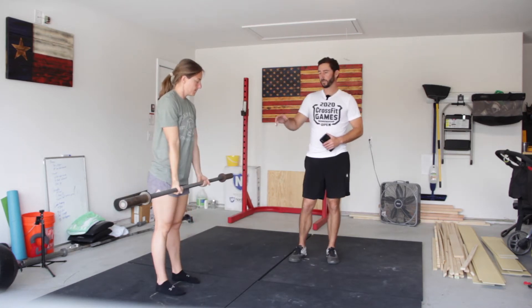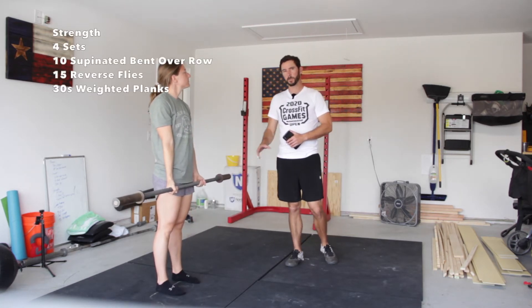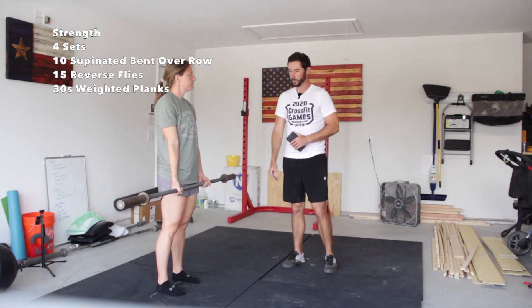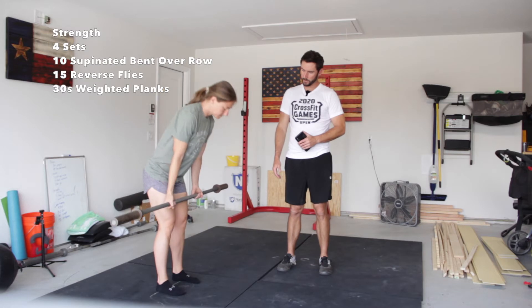Knock out two rounds of that, and then we're going to get our strength work. For our strength work, we're going to use a barbell, dumbbells, or kettlebells — whatever weight you have. You can even use a backpack with some books in it. We're going to do a bent over supinated row.